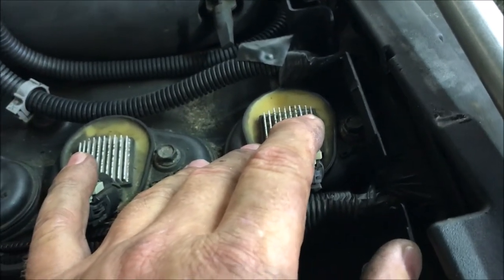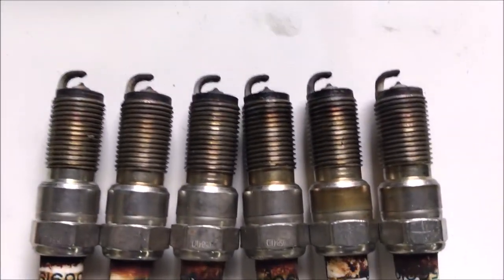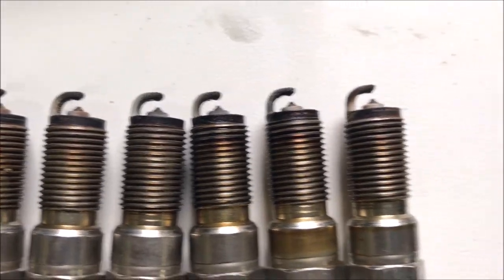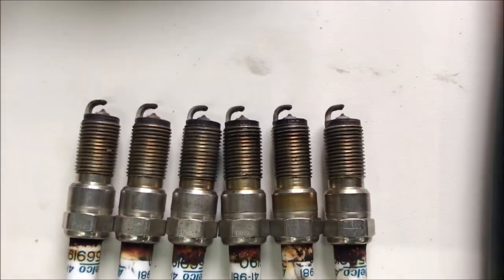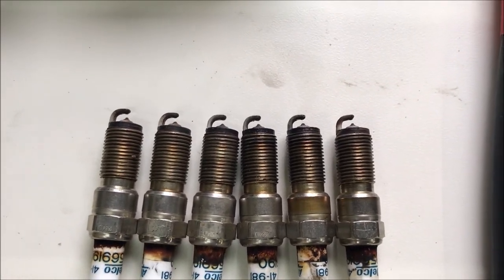The job took about an hour with people that have never done it before. When we took the old plugs off, the old plugs had about 53 thousandths gap and the new plugs are about 34 thousandths. So 200,000 miles and 20 years later — looks like a good time to change the spark plugs.